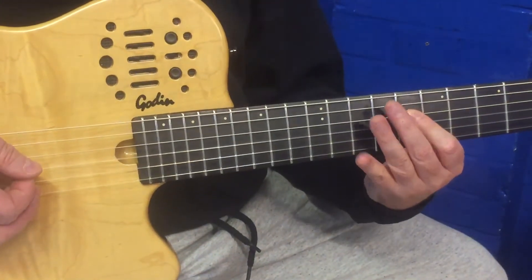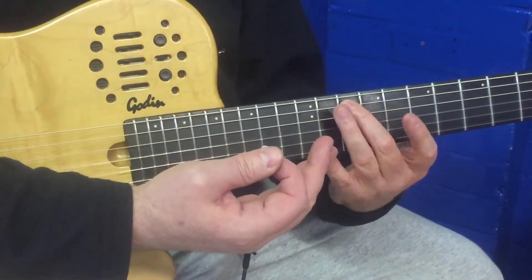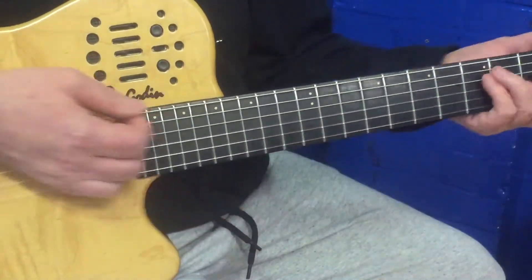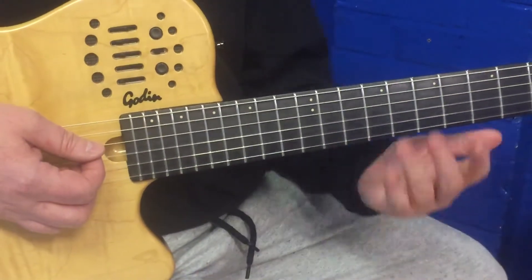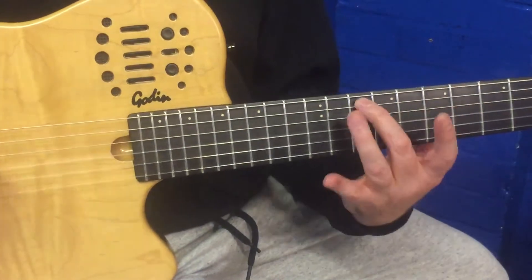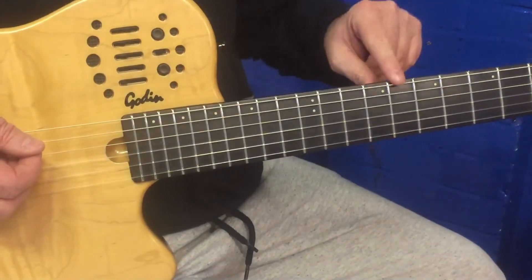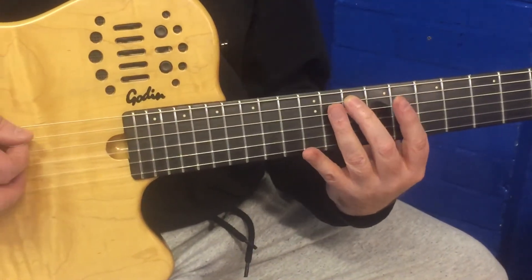Then this is the bit that might catch you out — going over to the 10th fret, which is a G. It just takes a little time to be able to hop over there in time. There's the G note there. So there's the root for C, F, and G. With the G, you play this once.